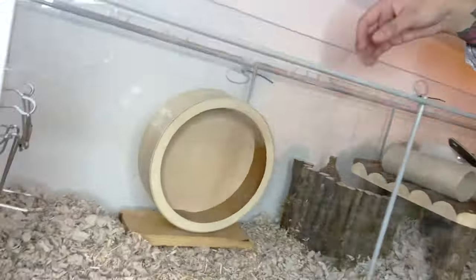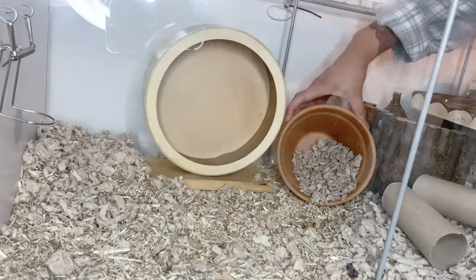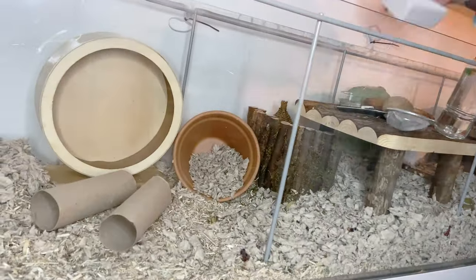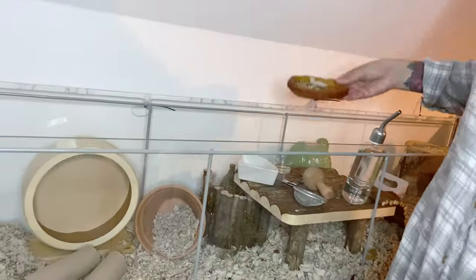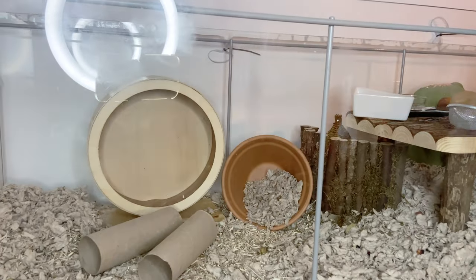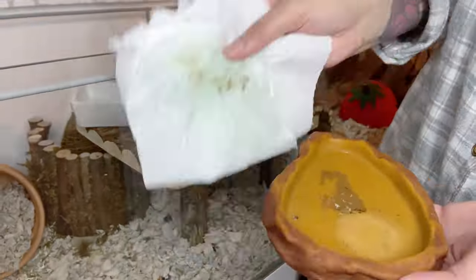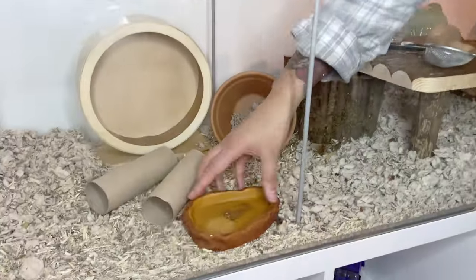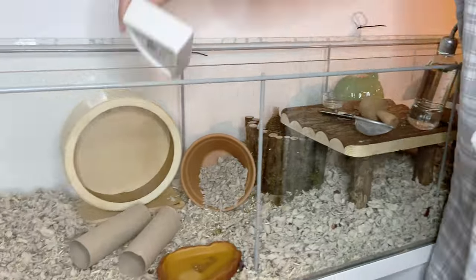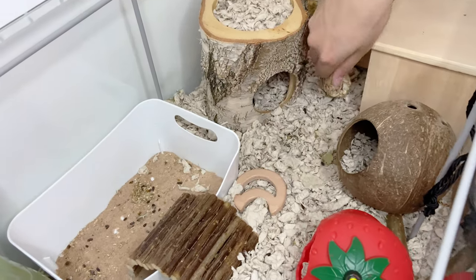Once that corner was done, I had a little check around to make sure there were no other wet spots, then added all of the items back into this area. I try not to disturb the patch at the back as that's where he's sleeping currently, so I made sure to leave that alone. He can also be quite messy with his water dish, so I make sure to give that a good wipe down and pop it back in, and the same with his food bowl too.